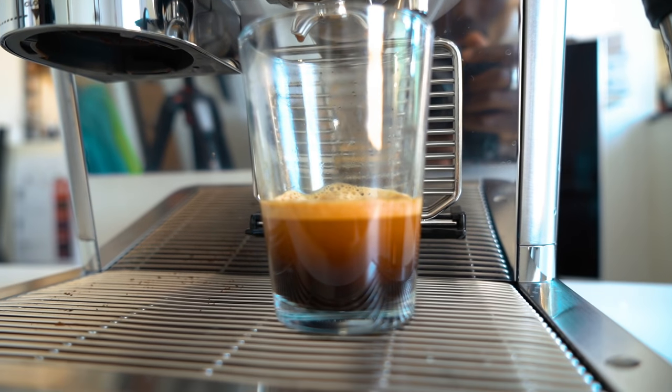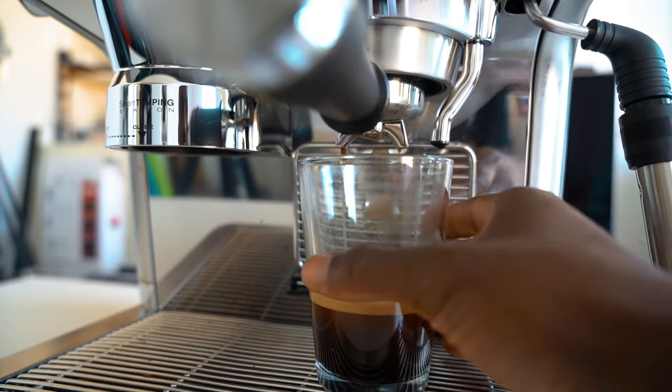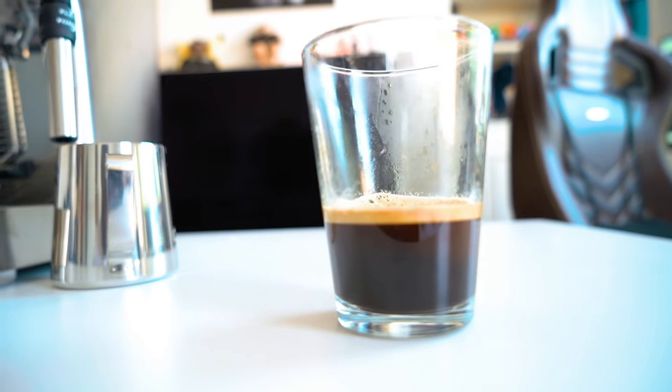Don't judge my coffee making skills — the first one I made was very over-extracted, but I'll get used to it and improve over time. Make sure you follow me on Instagram at GadgetsBoy to see my progress, as I'll always share my stories and updates.